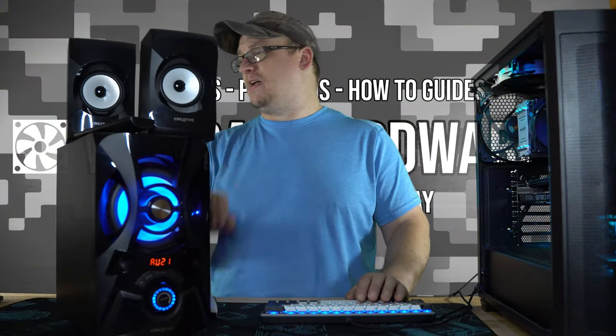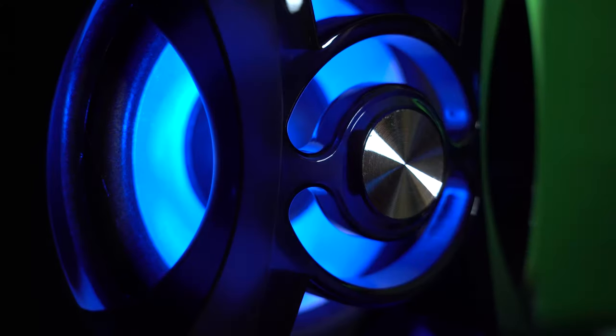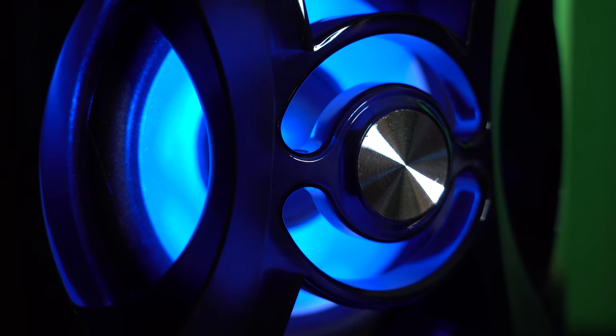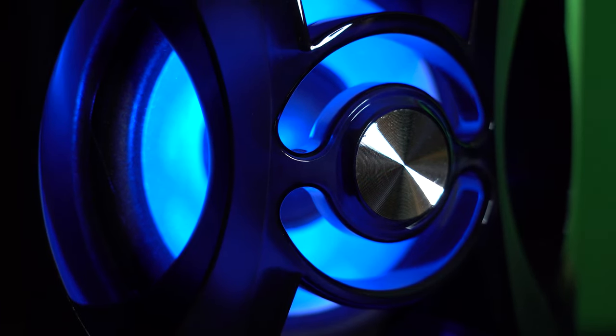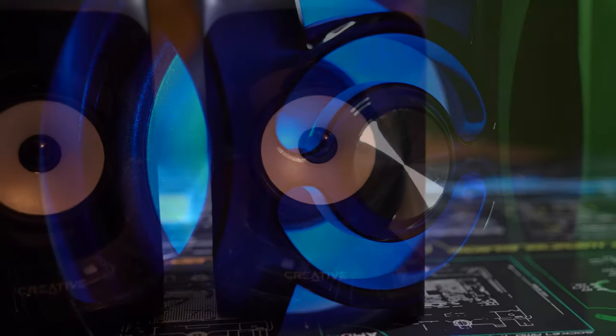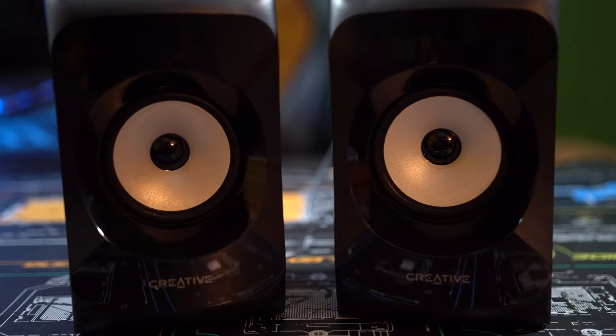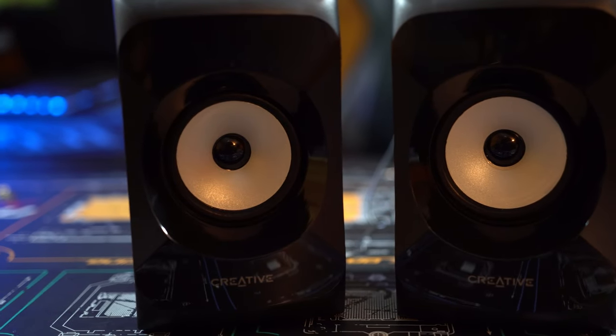Running on the specs, it is a five-and-a-quarter inch subwoofer with the satellites being three inches. Power is rated at 15 watts per satellite and 30 watts for the subwoofer, with a peak system power of 120 watts. Frequency response is rated from 50 to 20,000 Hz. Signal-to-noise ratio is at 75 dB.